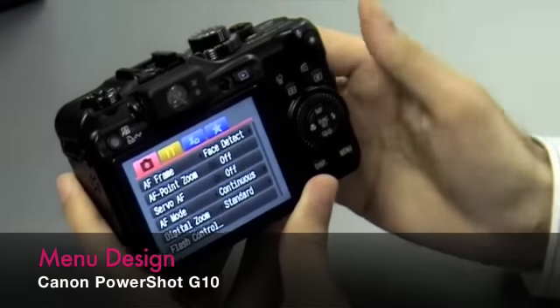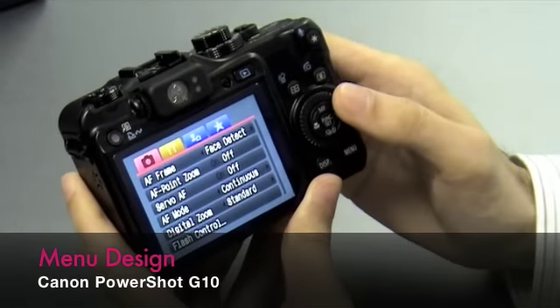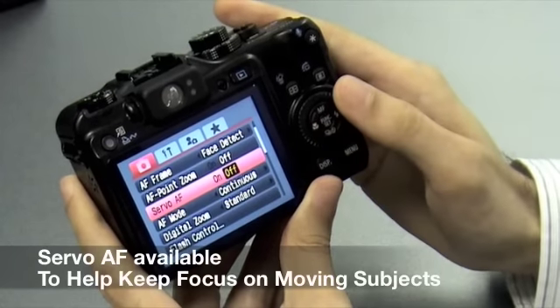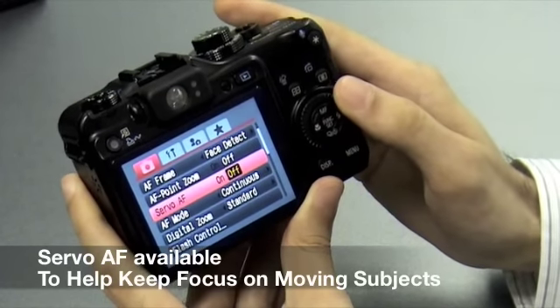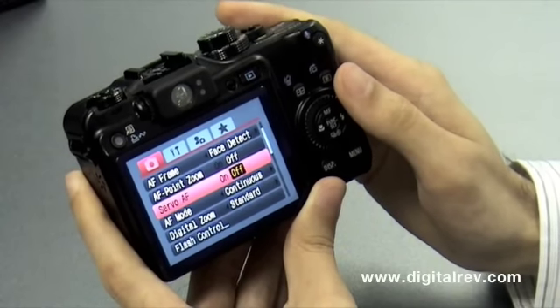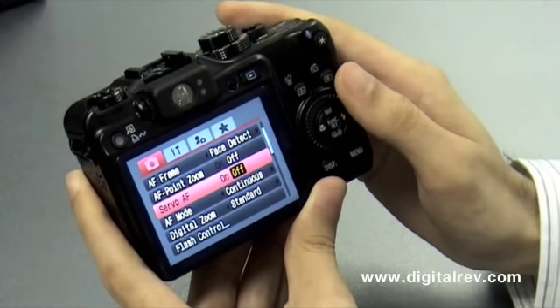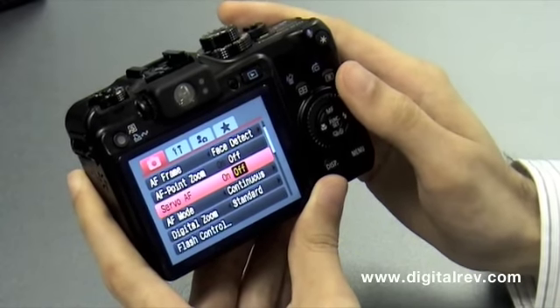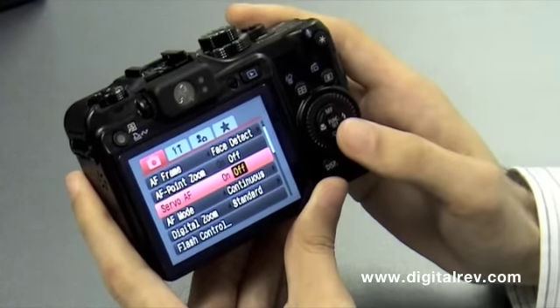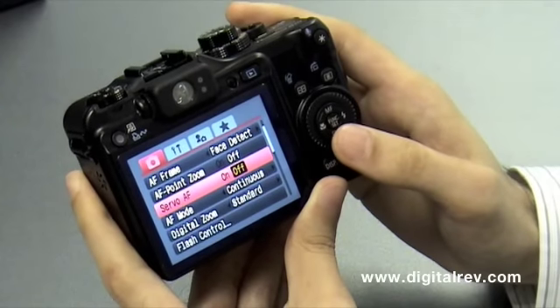Accessing the menu, we see a very familiar menu interface. A new addition is Servo AF, which was previously unavailable in the G9. For those unfamiliar with Servo AF, it will keep focusing on your subject even when it's moving, making it great for sports or action shots.